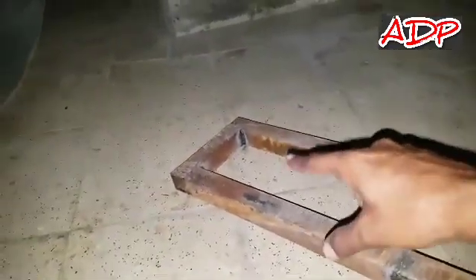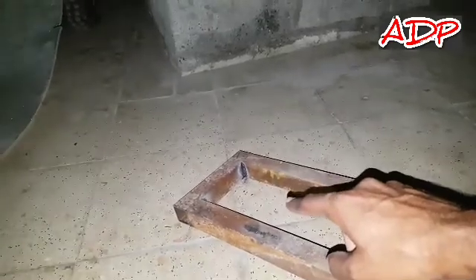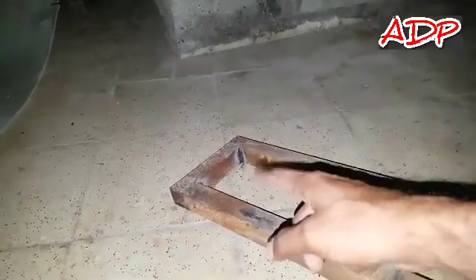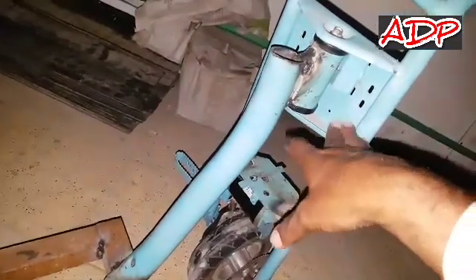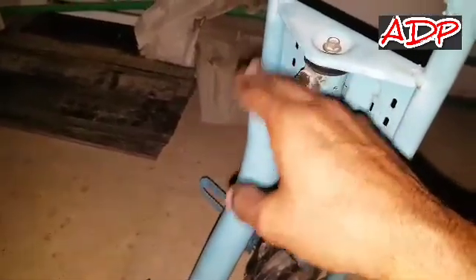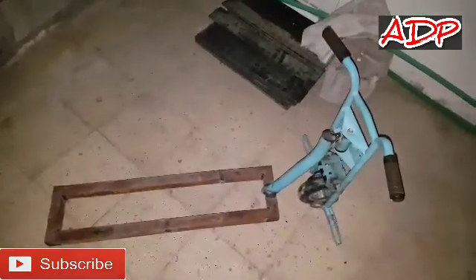I need to do some finishing here to make it plain so there are no issues with the plywood. The rear tire is still missing — I have to figure out how to mount the tire here. I don't have the tire with me right now, so I'll do it once I get it. I need to make a frame for the tire on the back side. Other than that, everything is done. I'll close this off — maybe put plastic or something here to keep it closed. Everything else looks good.